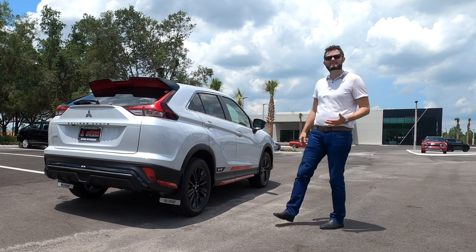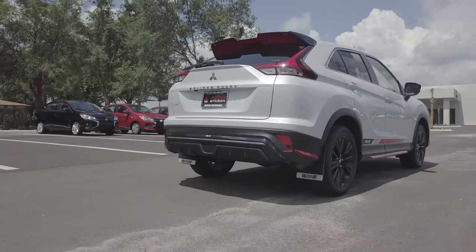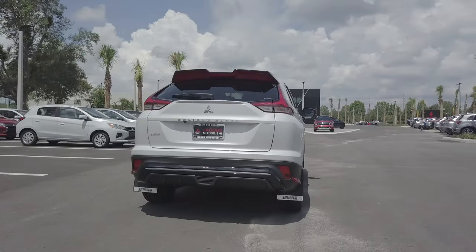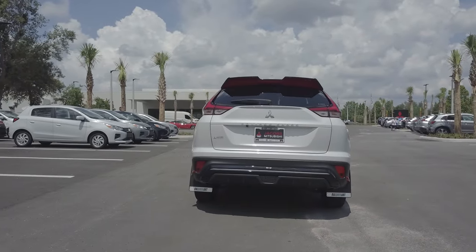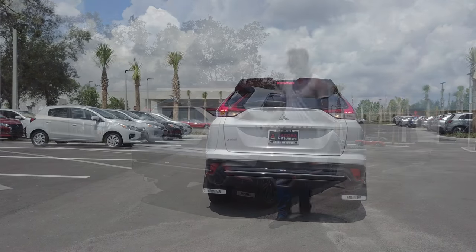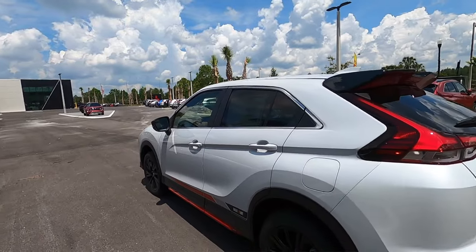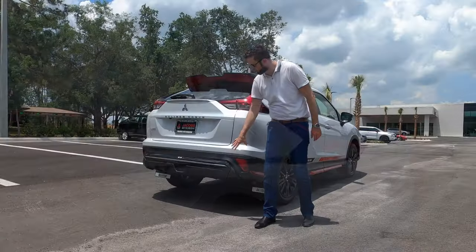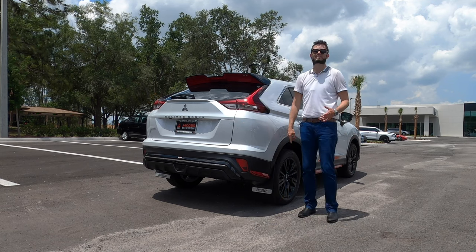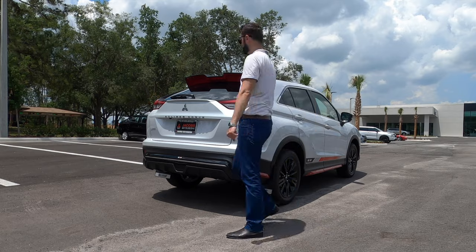With the Rally Art, it just pays heritage to the tradition of what Mitsubishi is known for. Super Handling All-Wheel Drive comes standard with the Rally Art — otherwise you have to option it into either the ES, SE, or SEL. LED tail lamps come with this along with a dual spoiler, so you have a little lip on top of the Mitsubishi badging. On the lower, you're getting all that performance styling from the Rally Art and the mud flaps to give the heritage of Rally Sport for the Mitsubishi line.